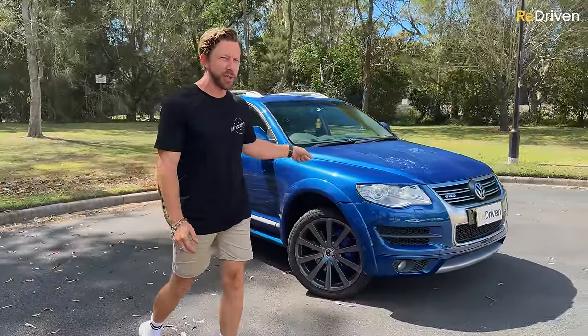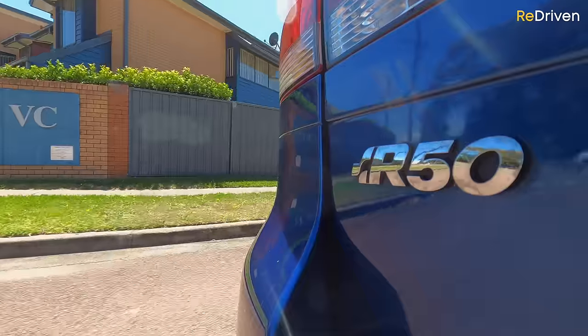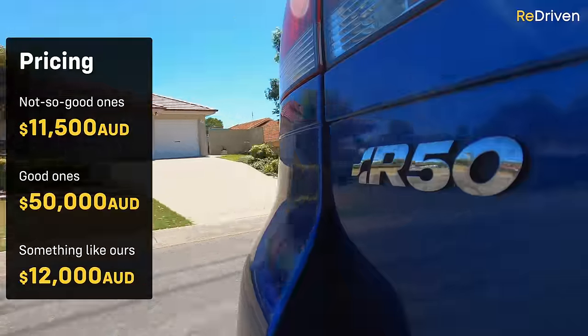4Motion uses electronic aids with the all-wheel-drive system, whereas 4XMotion also uses those electronic aids but adds old-school mechanical stuff like a low-range transfer box and diff locks. So technically it is superior off-road — which, funnily enough, is a place most of these will never venture. The really appealing part of the R50 for many is the price: here in Australia, brand new these were hovering just under $140,000, and now on the used market they range from $11,000 to around $50,000.